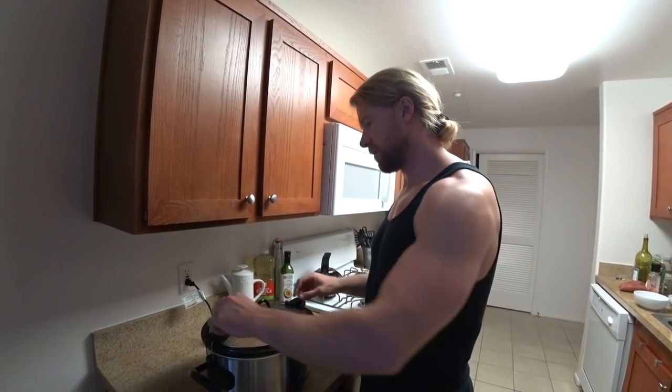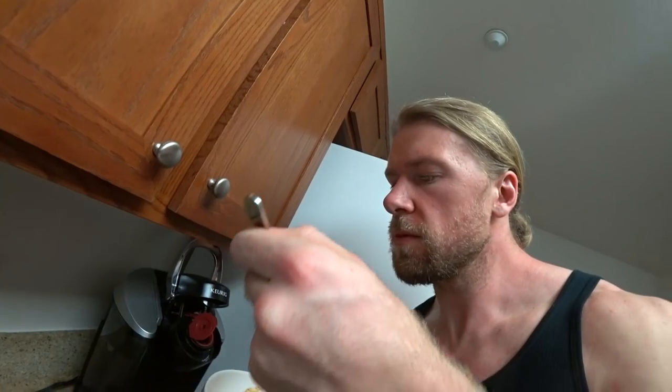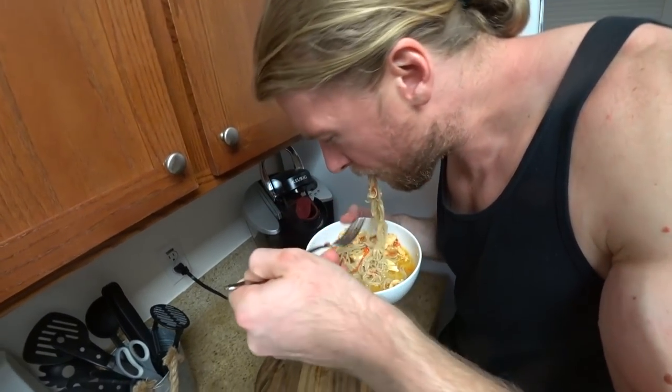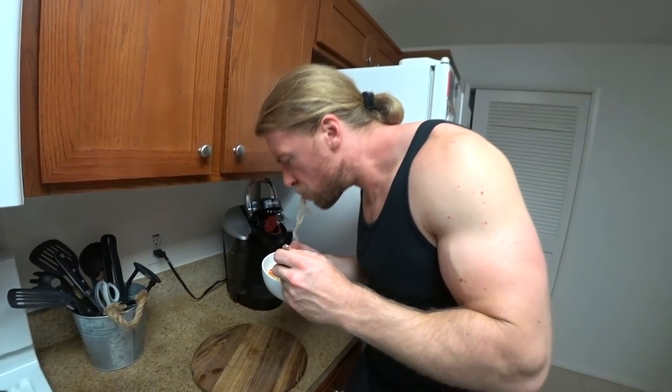Four hours later, we cook it up with a bit of noodles and mix it in with our spicy orange chicken. What's the verdict? Spicy and damn good! This one is great because it makes multiple servings, so feel free to put the rest in the fridge and eat it throughout the week.